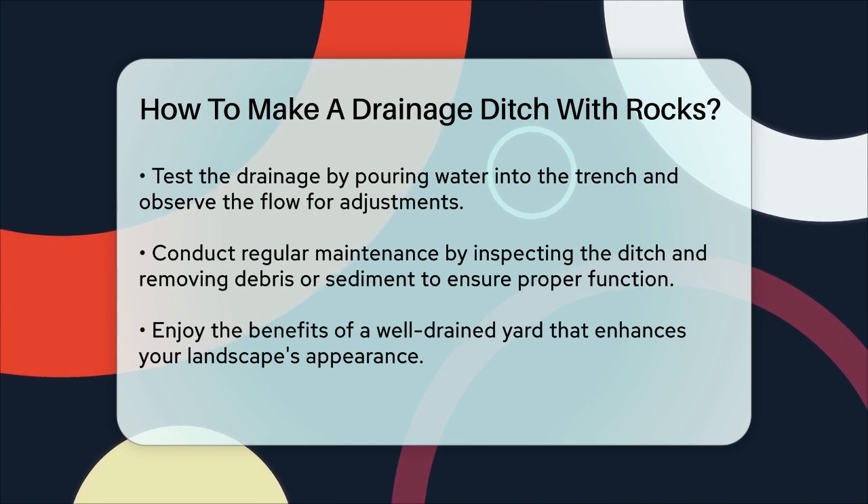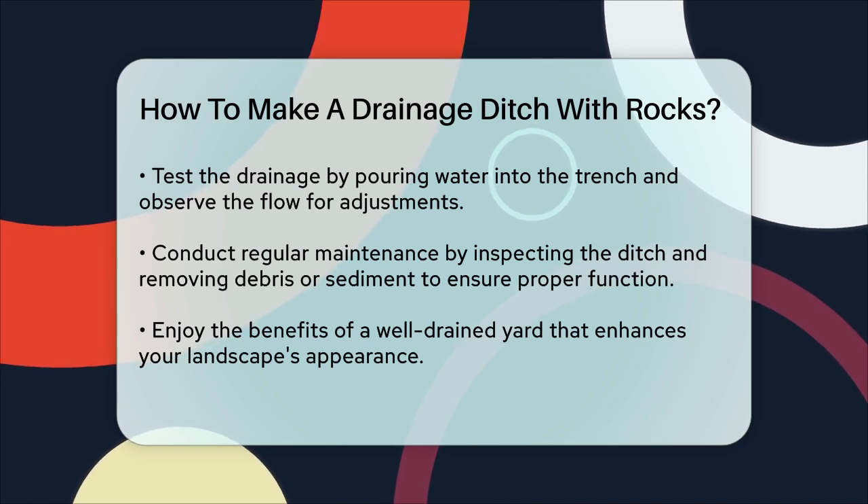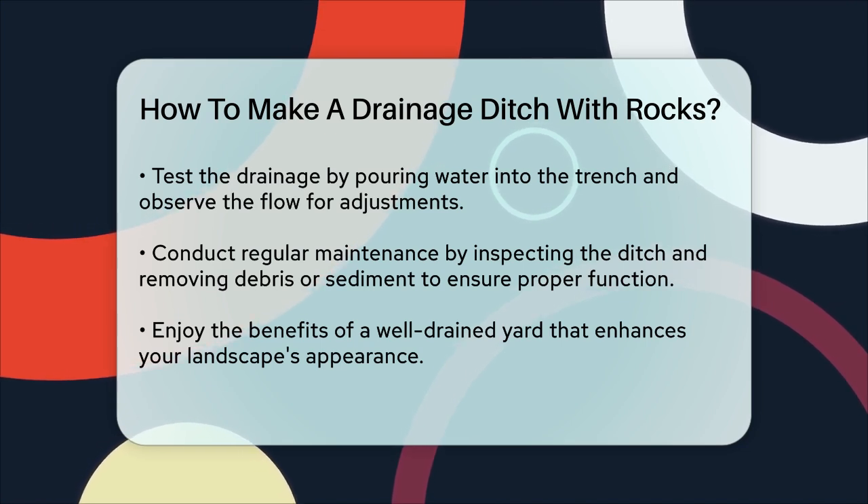By following these steps, you can create a rock drainage ditch that not only manages excess water effectively but also adds a natural and visually appealing element to your landscape.